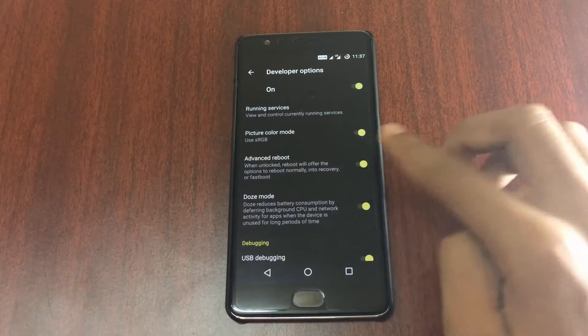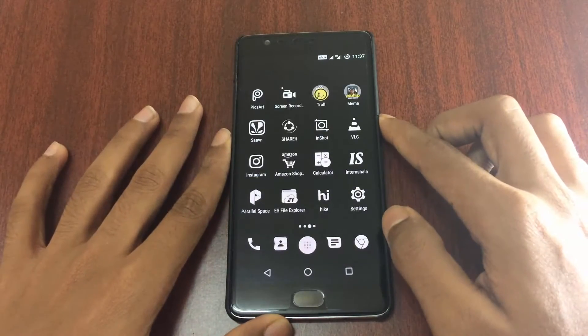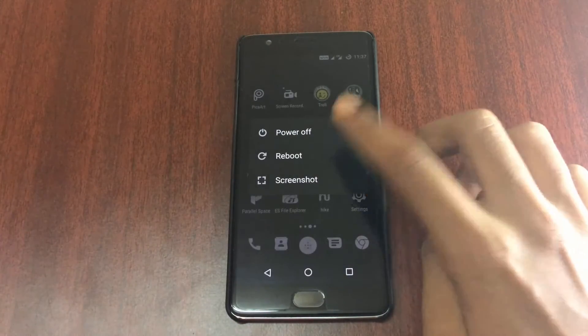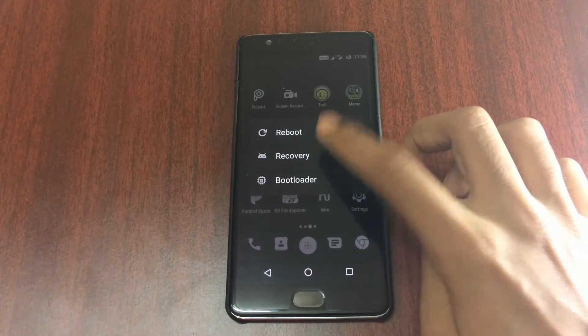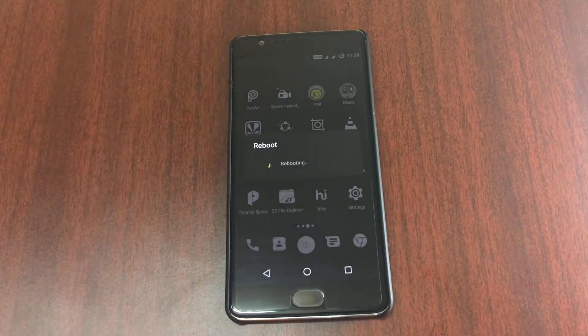After enabling it, hold the power button and then click on the reboot button and select the Recovery option. Click on OK and then wait for it to reboot into recovery mode.